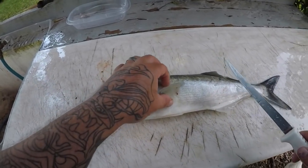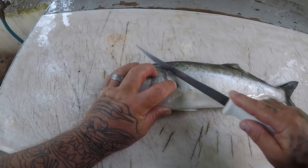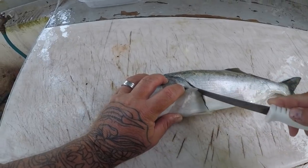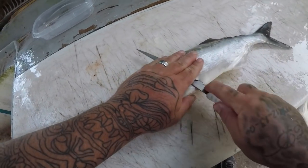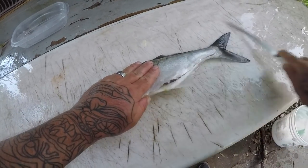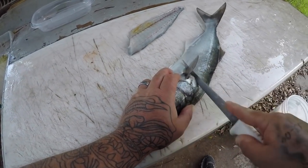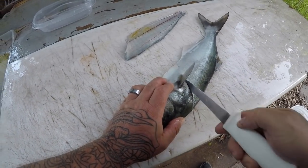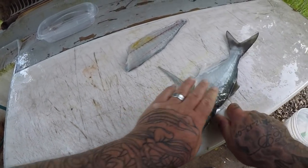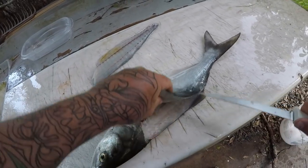Alright guys, I've got my nice little bluefish here. I'm just going to clean it real quick. I really think bluefish is probably one of the easiest fish to clean. Just flip it over, keep some pressure, and ride that knife right along those backbones — comes right off. In my opinion, the key to getting a really good bluefish fillet is keeping them really cold — really, really cold.